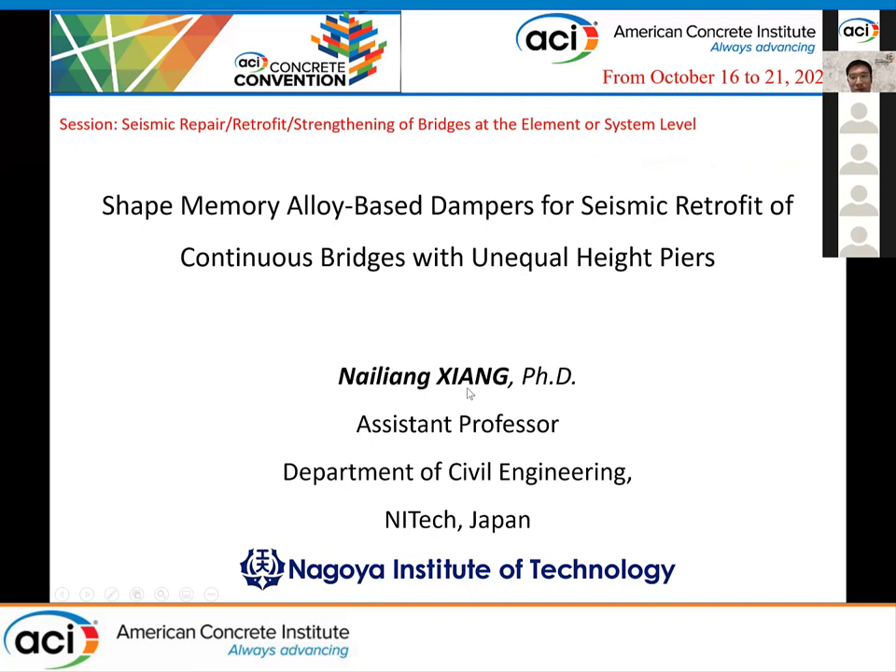Hello everyone. My name is Nai Liang Xiang from Nagoya Institute of Technology in Japan. Today, I'm so happy to be able to attend this session and discuss with you about my research works. I'm going to give you a presentation titled, Shape Memory Alloy-Based Dampers for Seismic Retrofit of Continuous Bridges with Unequal Height Piers.